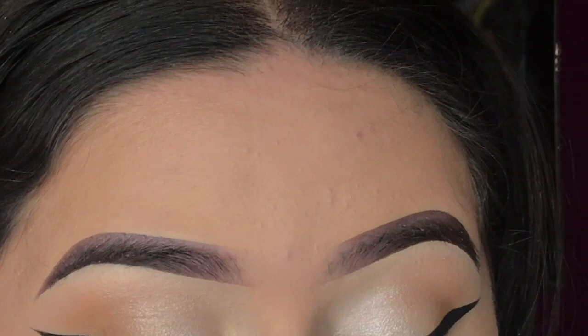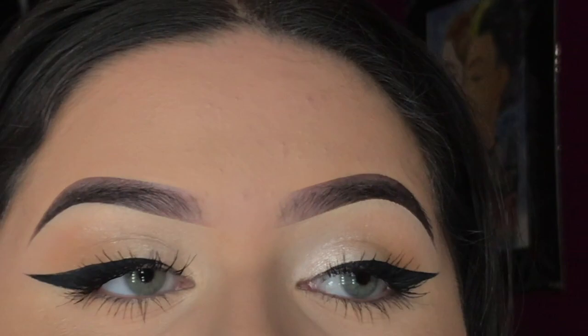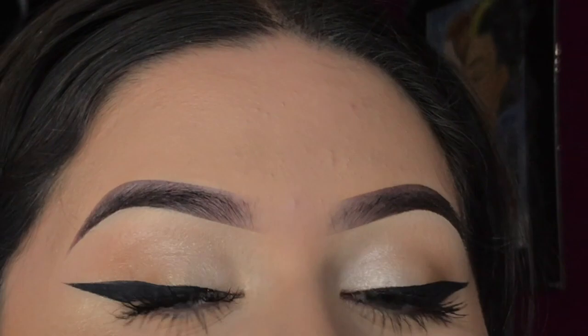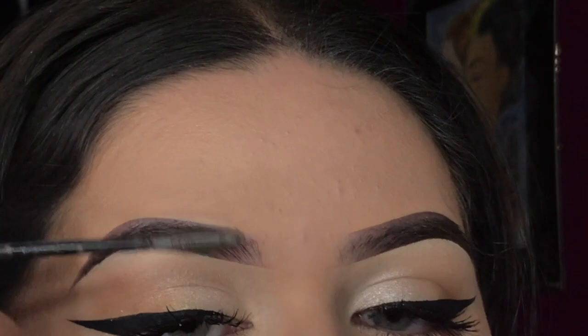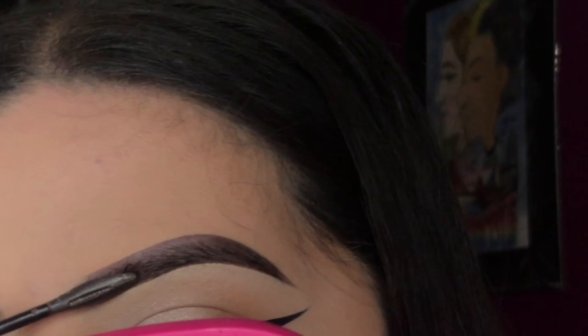I actually almost forgot to set my eyebrows — I sometimes skip this step, but it keeps your brow hairs in place. I'm using the Maybelline Brow Precise Fiber Volumizer in Deep Brown. The little wand has actual fibers in it. I start near the front, brushing the little hairs up, and follow the direction of the tail. This helps your eyebrows stay in place all day.